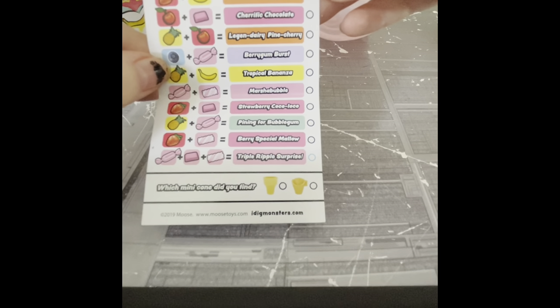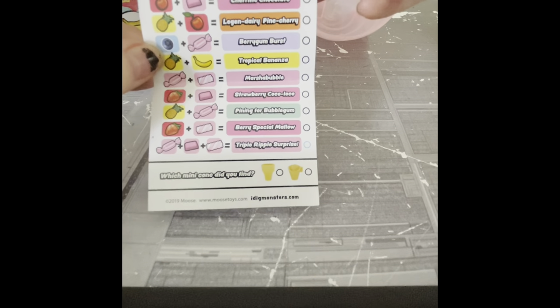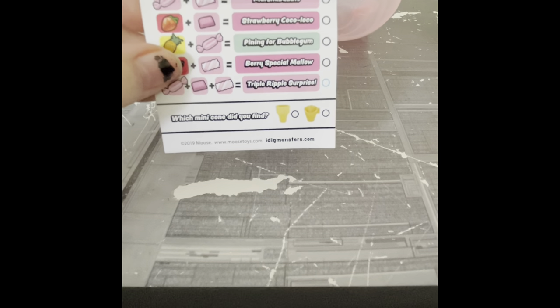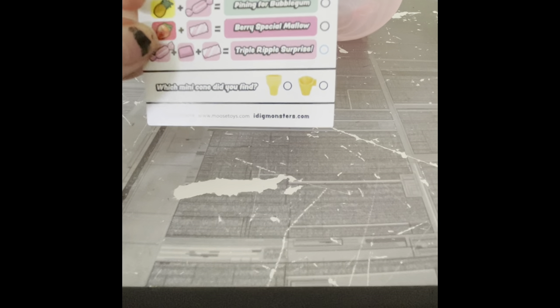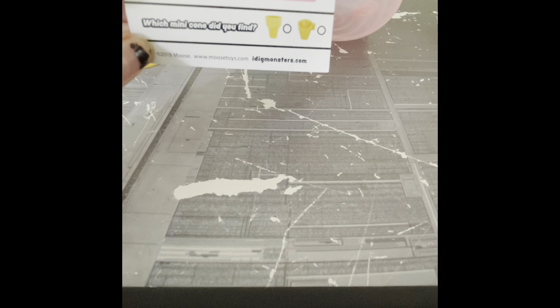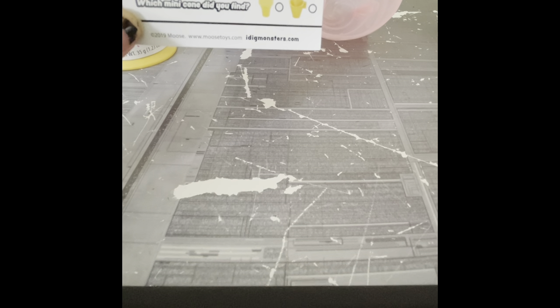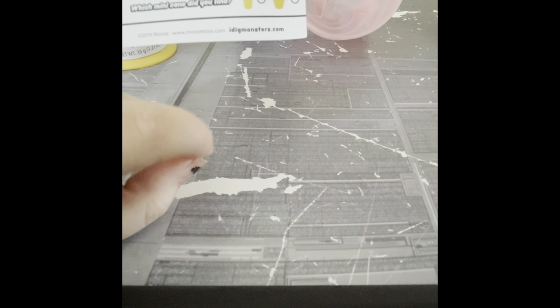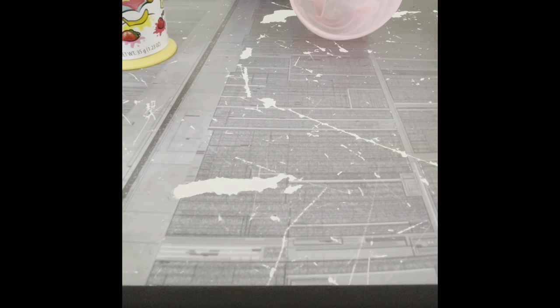It has combos you can find — things like Melodramatic Berry, Straw Banana Split, Cherific Chocolate, Berry Gum Burst, Marsh Bubble, Strawberry Coco Loco, Berry Special Mellow, Triple Ripple Surprise. If I didn't know any better, I'd dare say if you got the Triple Ripple Surprise you probably got the special cone and the rare monster as well. There are two miniature cones you can make little mini ice cream scoops into, which comes with a little mini ice cream scoop accessory that you can put in your monster's hand.